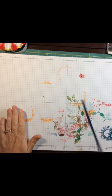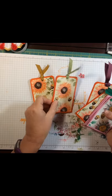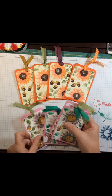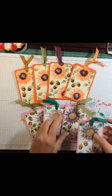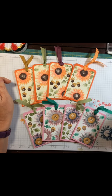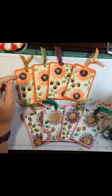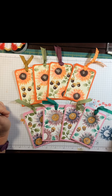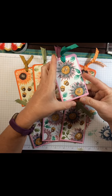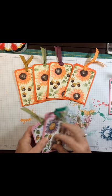Hey everybody! I'm going to make some bookmarks with you guys today and show you how I made these. This is not my idea — I got this from Maymay Made It, or Maymay Helms. We're going to use some various inks and stamping up cardstock and ribbon. It's pretty simple to make, really quick, and they're even magnetized. Let me show you how that works.